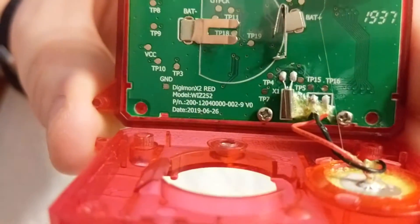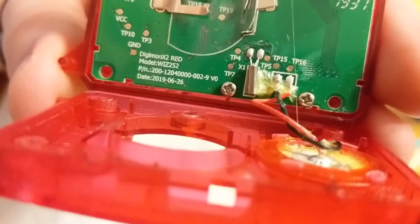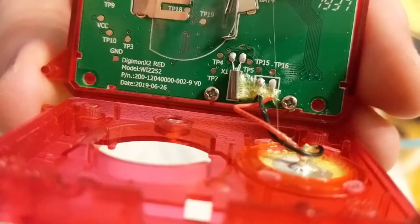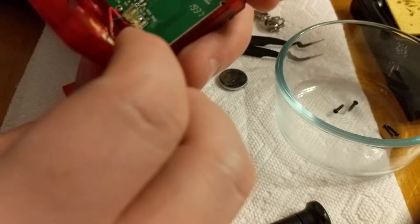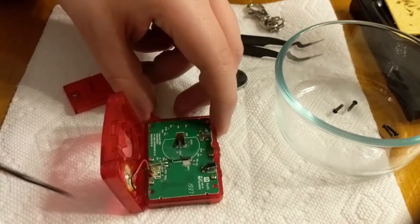Fun fact: there's a little date printed on this board. It says Digimon X2 Red, there's the model number, the PN number, and the date 2019-6-26. These devices may have been ready in June — I don't know if that's when the board was printed or approved, but they're known for having things ready well in advance, as we learned with the Pendulum Version 20th.